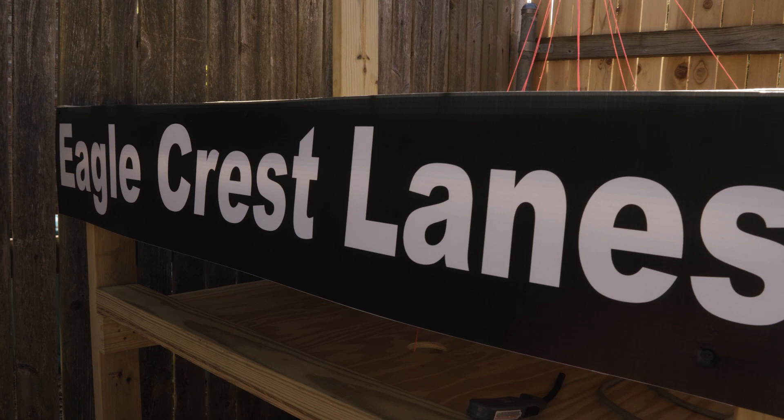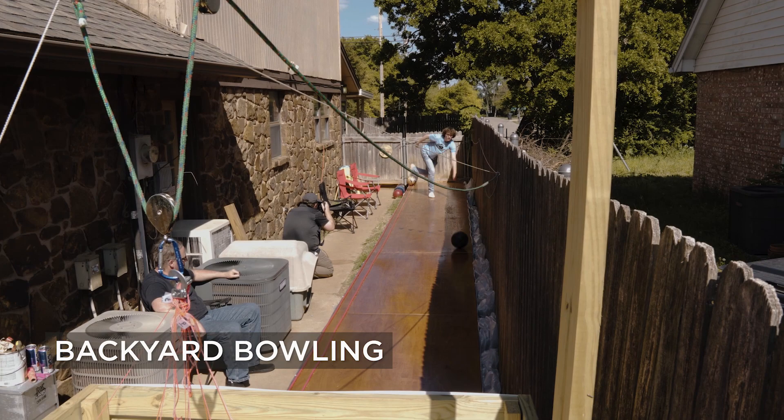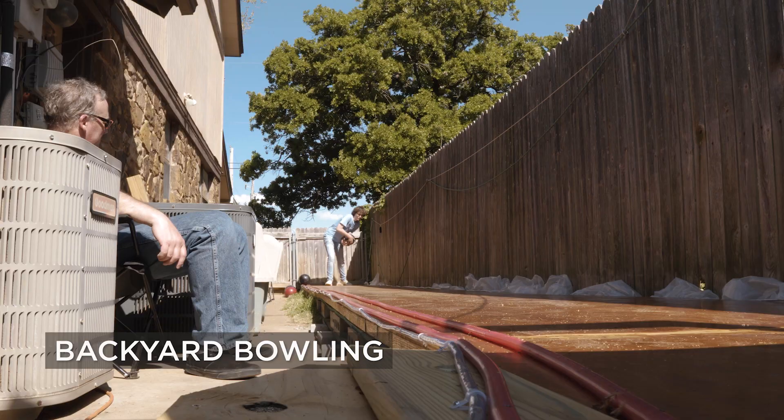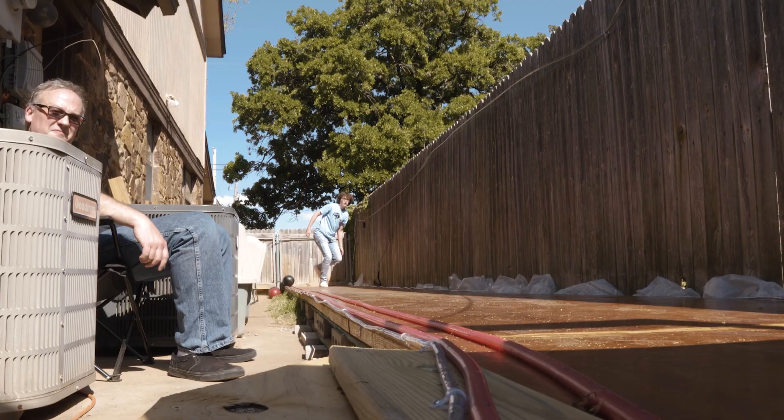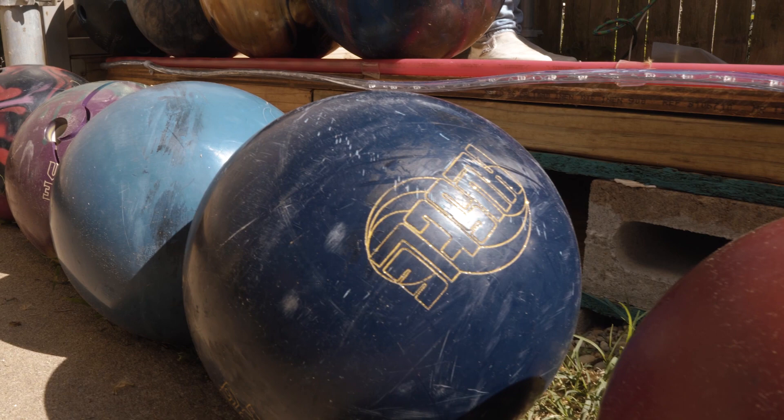Eric joined the league at AMF Boulevard Lanes when he was in third or fourth grade. The first time I took Eric bowling as a little kid, he bowled over 120, and then he wanted to come back. He's pretty much bowled every day for the past four years.